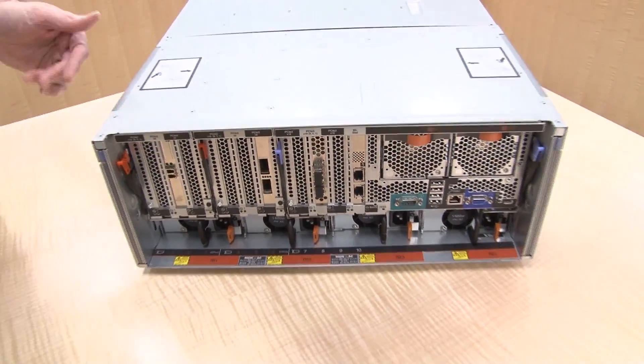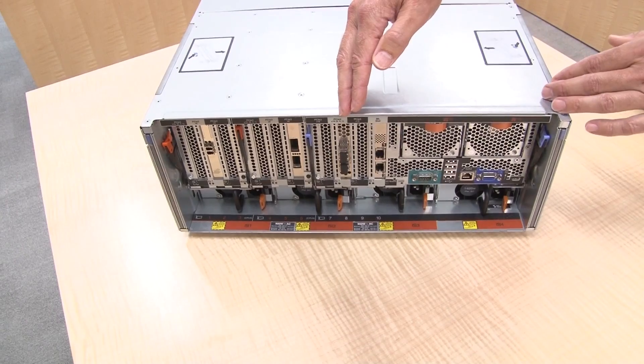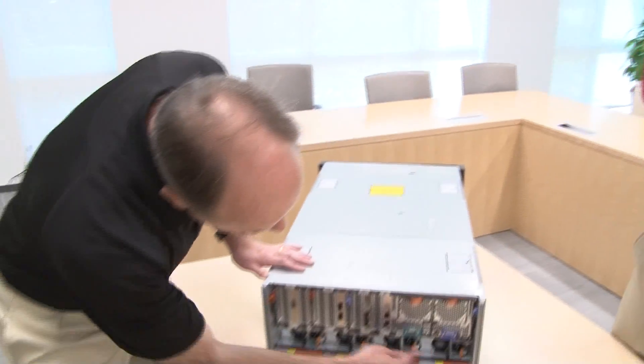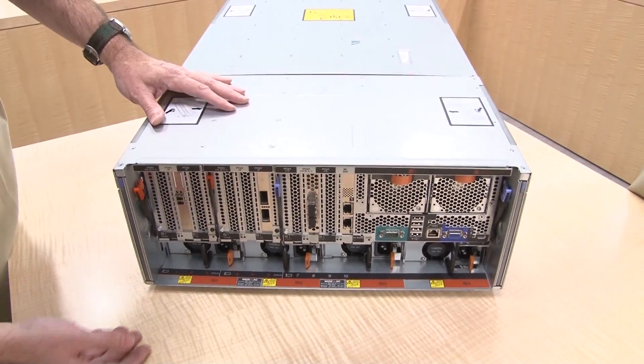Let's talk about the book design at the back. We have the primary I/O book that comes with every server, and then there's a choice of two optional I/O books. You can get a choice of standard length or full length, depending on what kind of adapter or GPU you might want to use. Underneath the slots are the four power supplies — these are the 1400-watt AC power supplies. These, of course, are hot-swap and redundant.